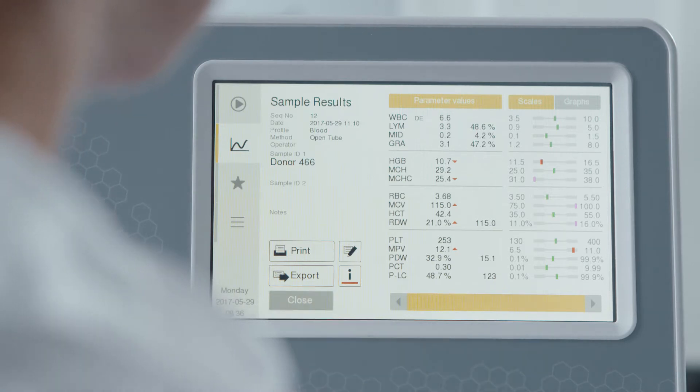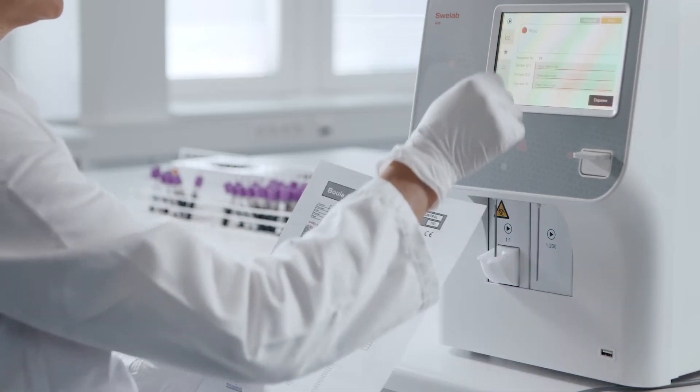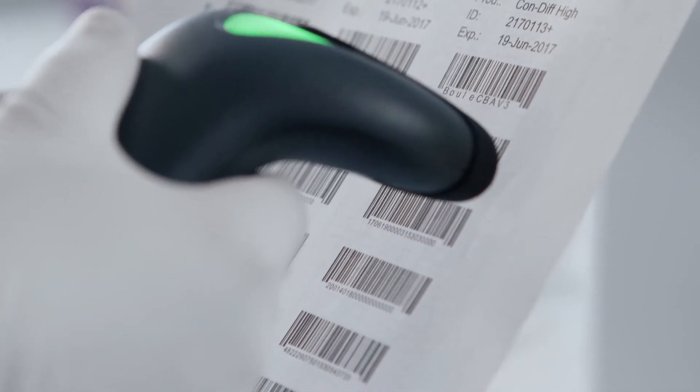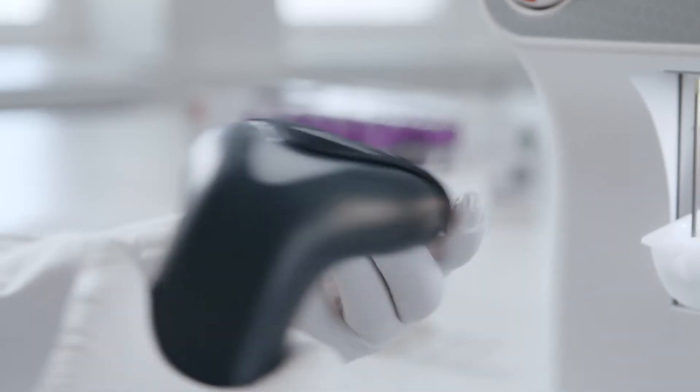A complete quality control program comes with every SphereLab Alpha Plus analyzer. Loading QC information is easy — the touchscreen and barcode scanner enable secure, fast data transfer. Entering information takes just a minute, after which QC data is on hand whenever you need it.